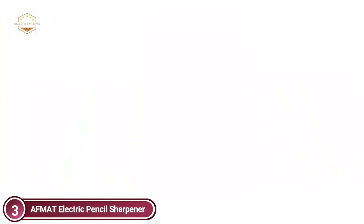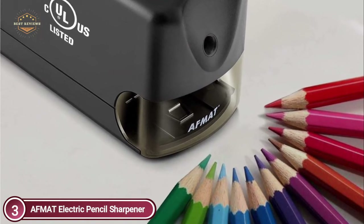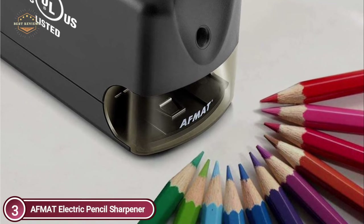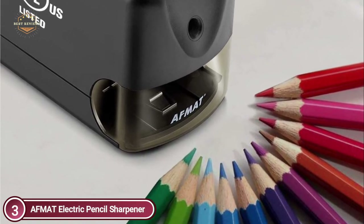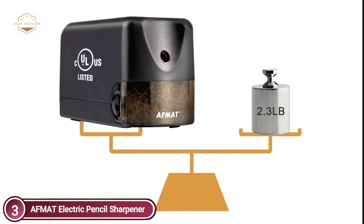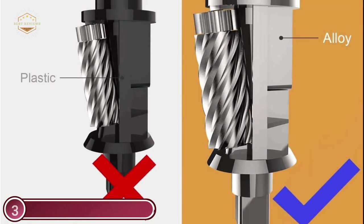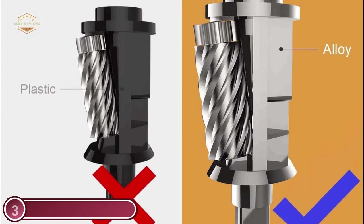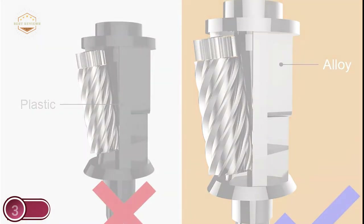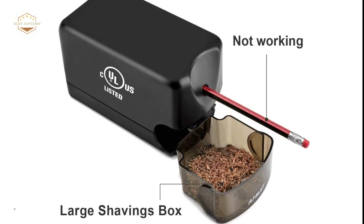The classroom sharpener is UL certified and handles sharpening 200 pencils at once without issue. It's faster, more robust, and more durable than other helical blade motors. It makes a perfect gift for teachers, engineers, students, artists, or anyone requiring a powerful sharpener. The sharpener starts automatically when a pencil is inserted and stops when the motor sound changes and sharpening resistance diminishes. It has two safety functions — stopping when the shavings container is removed or not closed tightly, and stopping if it overheats. Non-skid foot pads at the bottom provide stability during sharpening.